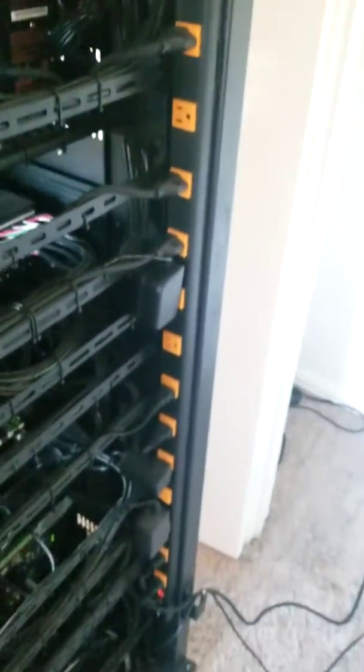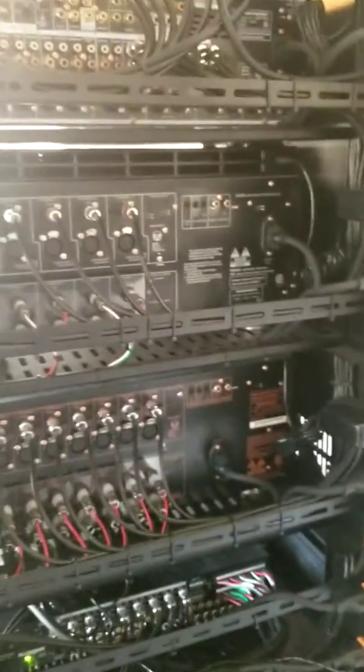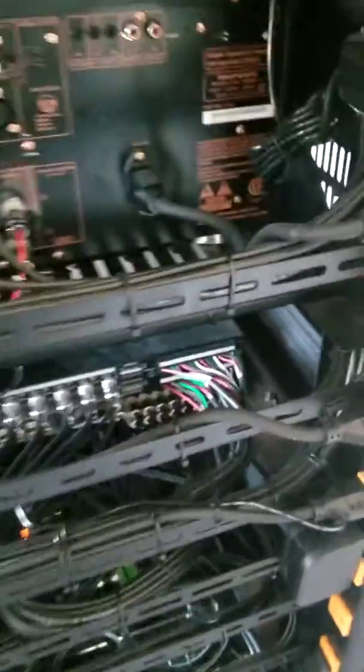It allows everything to stay very nicely neat, and if I ever need to quickly unplug something I simply unplug it and plug it back in without having to mess with terminals. Over on the side here we've got a very large power strip — this is for the gear inside the rack that doesn't need to be rebooted. I never need to reboot my amplifiers or fans, so I just plug them in over to the side. I buy shorter power cords so everything wire manages a little bit nicer.